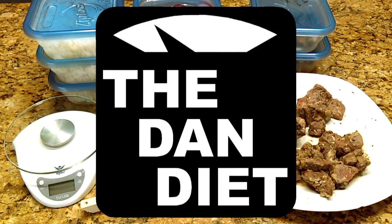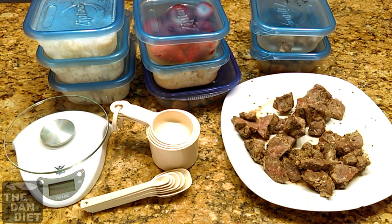Welcome to the Dan Diet, where we are losing 25 pounds in two months. In this video, we're going over how to weigh and measure food.